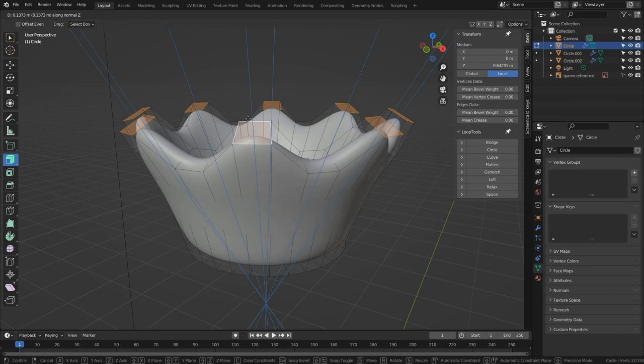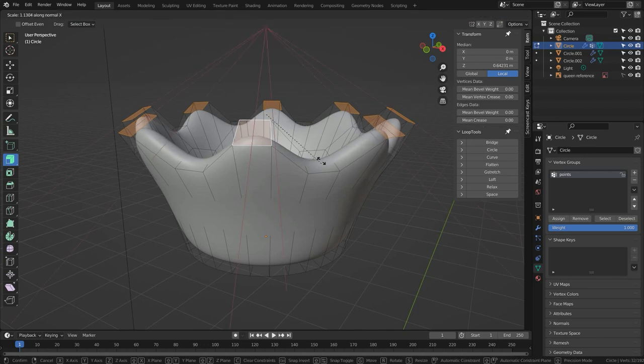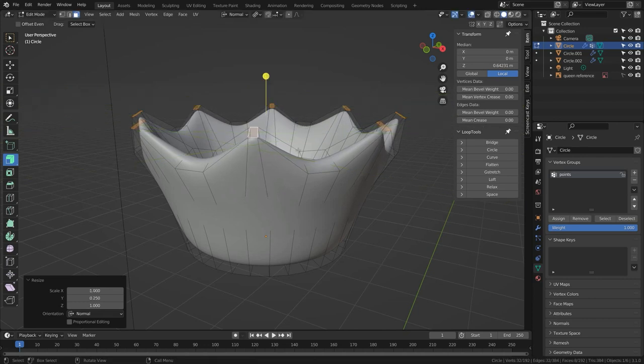Now when I press G to translate and Z to constrain, each face has its own individual Z axis based on its normal, so they all slide in exactly the direction we'd hope — each face has its own axis with the normal pointing out of it. I'll left-click to confirm, then press Ctrl+G to assign them to a new vertex group, which I'll rename 'points'. With these selected I can scale along their local X or Y to narrow or sharpen the points, and because the vertex group is saved I can always reselect them quickly to make further changes.